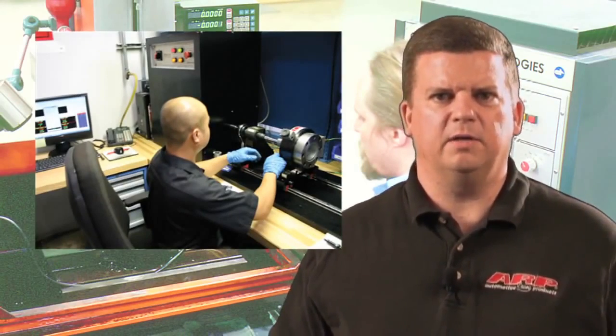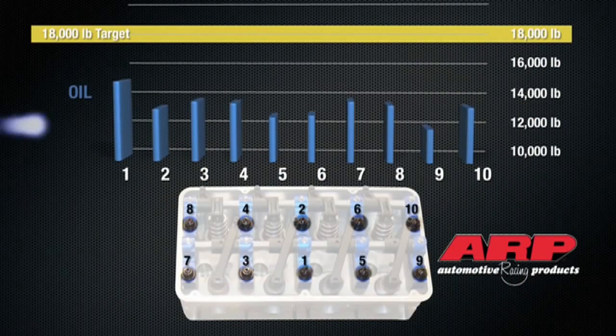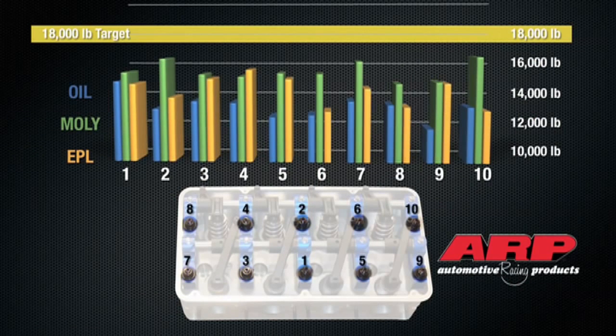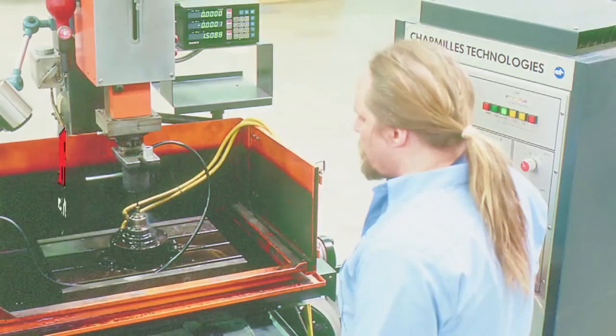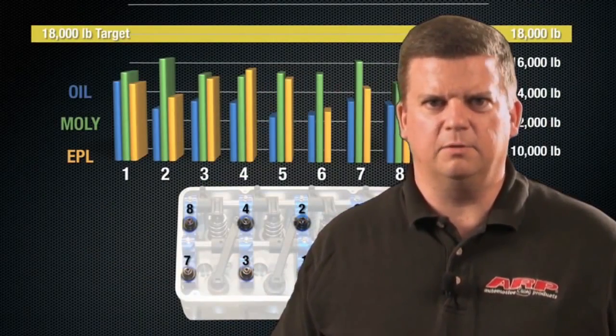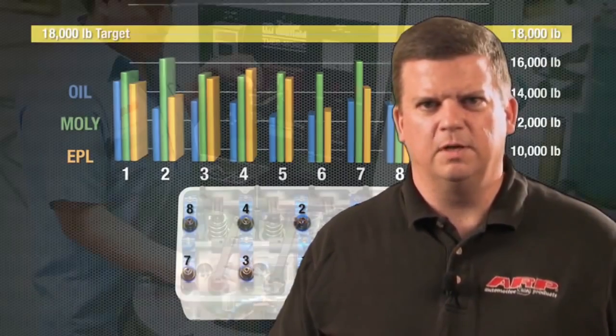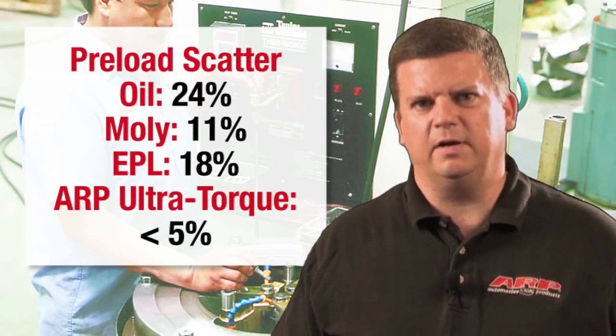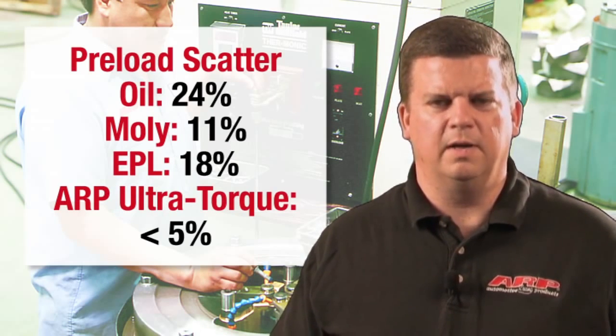That's why our second test compared the preloads on a group of 10 fasteners using the same three lubricants. As you can see, oil, moly, and EPL didn't even come close to the target preload. They were off by as much as 32%. But what's worse is the preload scatter — that's the variation in preload between fasteners — was huge, ranging from 11% to 24%. What do you think that kind of variance would do to your cylinder bore and main and rod journals? Let's just say it isn't pretty.